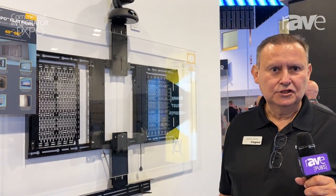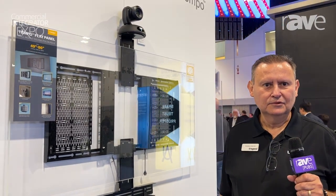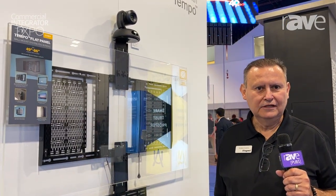My name is Andres Garcia with Chief and Legrand AV. Welcome to the CDS show. We are in booth 1506.